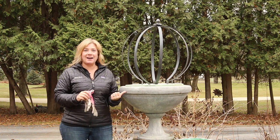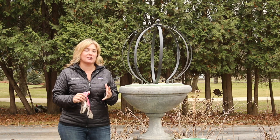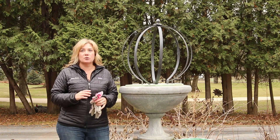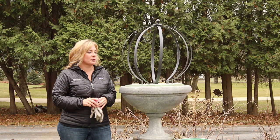Hey there! I am working on a holiday container today. Super excited about this. I love doing containers all times of year. I love doing winter containers because it just brings so much color to what becomes kind of a bland gray landscape all winter long.